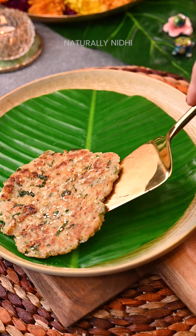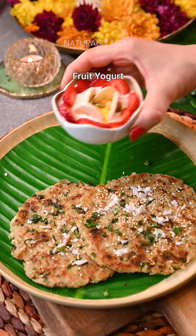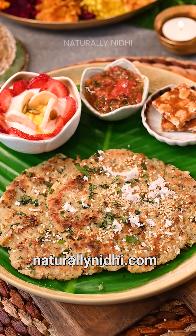Now our rotis are ready — let's garnish them with some coconut and cilantro. I have paired them with some yogurt and a simple fasting-friendly tomato chutney, recipe coming very soon. Wishing everyone a very happy Navratri — head over to my blog for the more detailed recipe and enjoy!